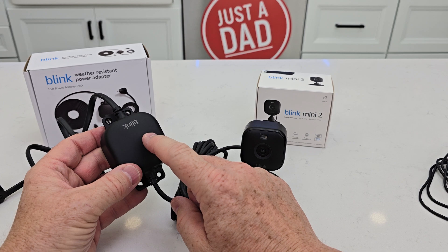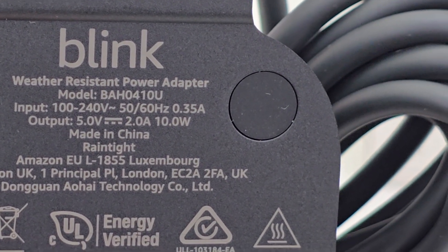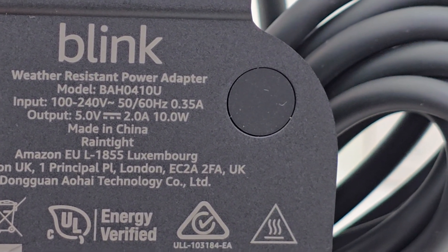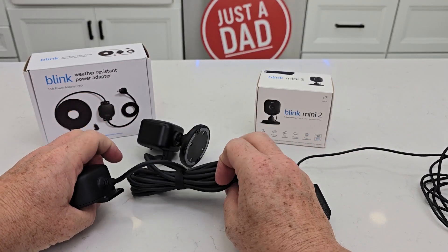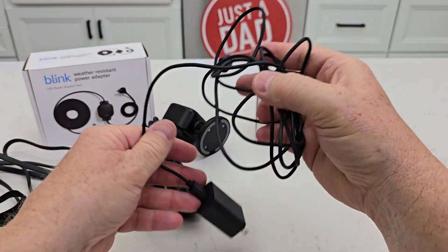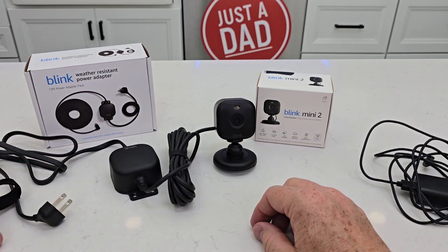Both of them are 50 to 60 hertz, 100 to 240 volts. The outdoor one is 5 volts, 2 amps. The indoor one is 5 volts, 1.5 amps. So they need a little bit more amperage because of how long the run is — this is 13 feet long, this is about 80 inches long. They need a little bit more power in order to make the camera work because it's such a long run.